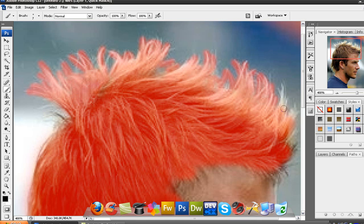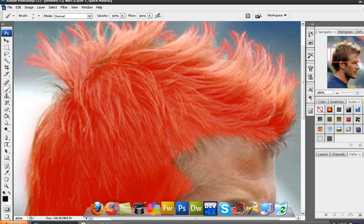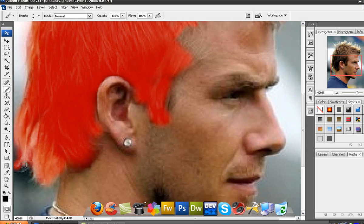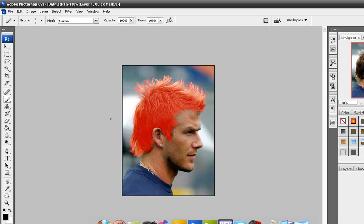Here's my finished product. Now what you want to do is exit Quick Mask mode by pressing the Quick Mask mode button.